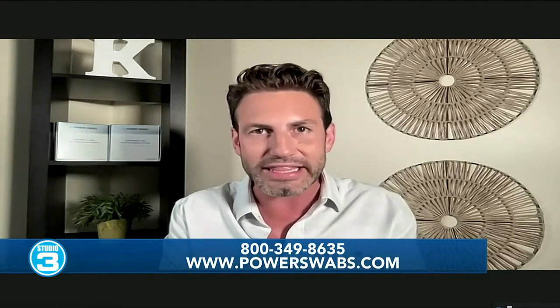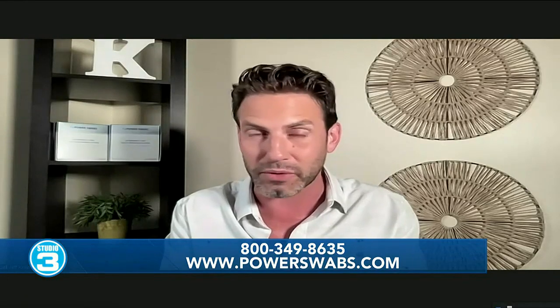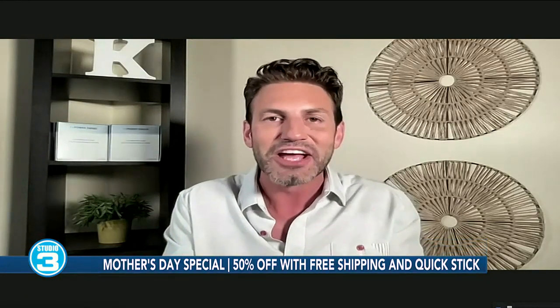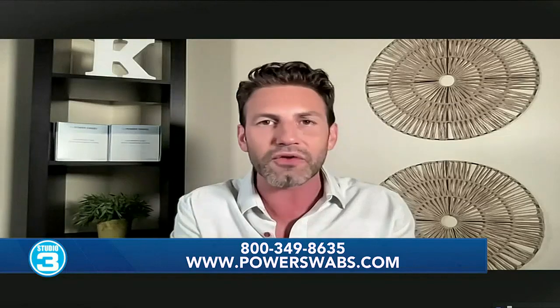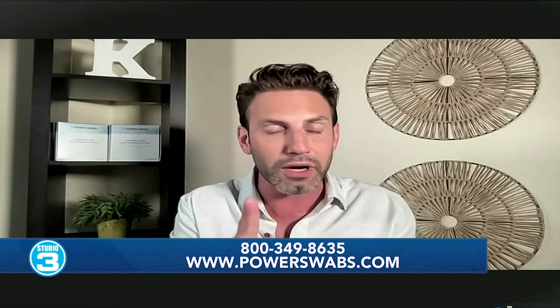For anyone watching who wants to find out more or try it themselves, you can go to powerswabs.com to get all the information. Right now we have 50% off, which is unheard of — we've done 30%, we've done 40%, and now we're at 50%. Call the 1-800 number at the bottom of your screen to get that deal, or get all the information at powerswabs.com.